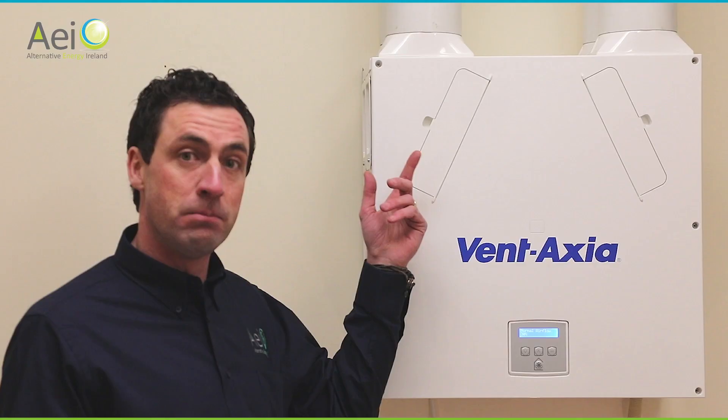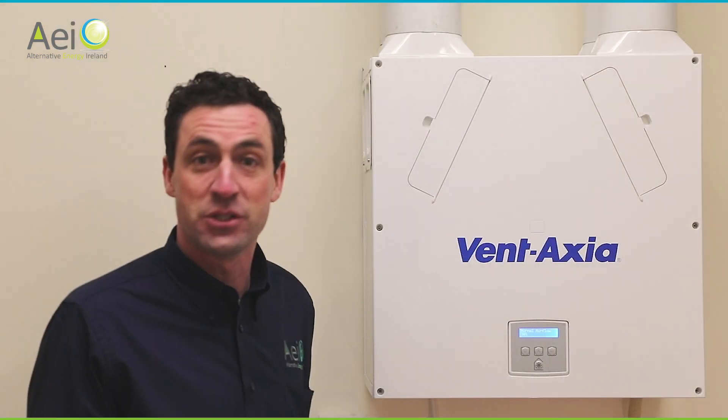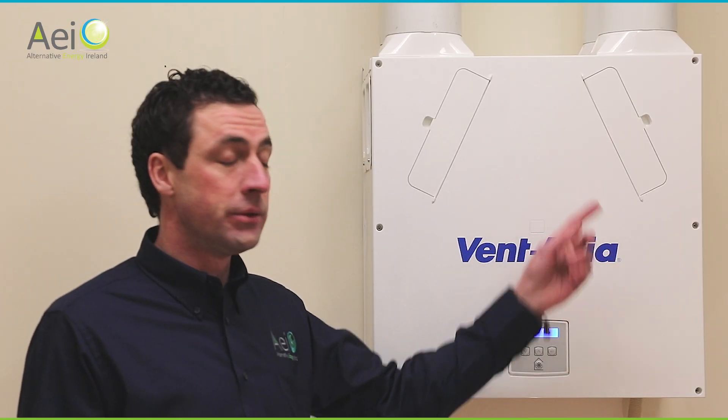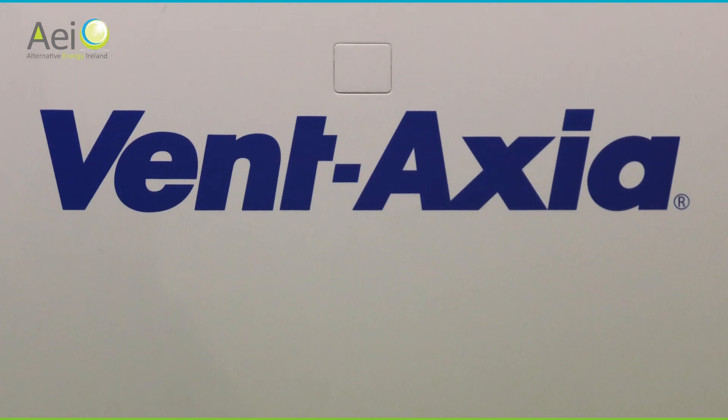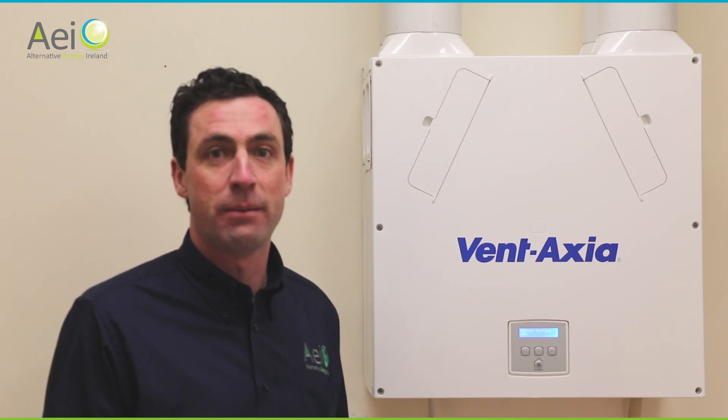The fresh air fan pulls in external air, draws it through the heat exchanger in the middle of the unit, and sends it off through ductwork to your bedrooms, living rooms, dining rooms, studies — essentially any rooms with no water in them. The extract fan pulls air from rooms with water, such as kitchens, utility rooms, bathrooms, and en suites. There is a very small background noise from the fans, but in practically all rooms you shouldn't hear it. In the room closest to the unit you might hear a very small background hum, but at night time you should hear nothing.